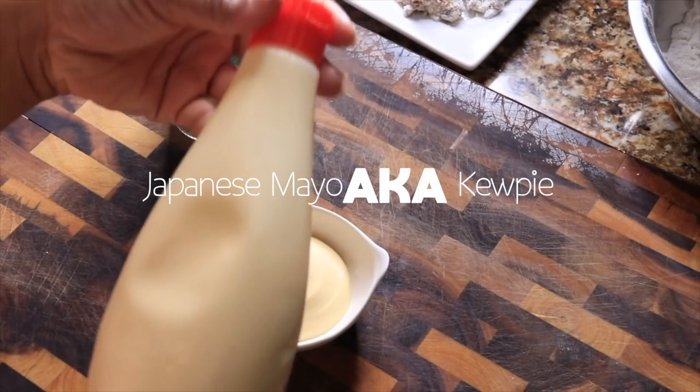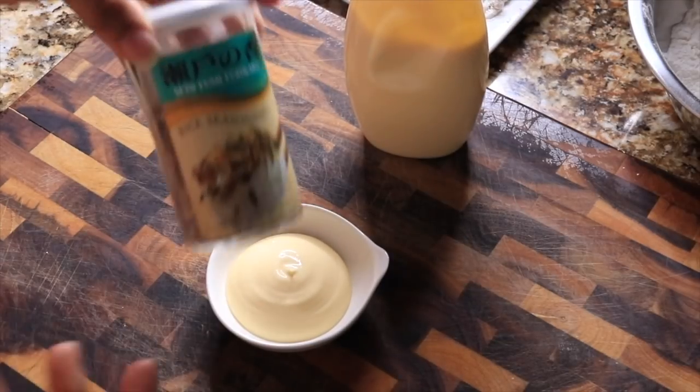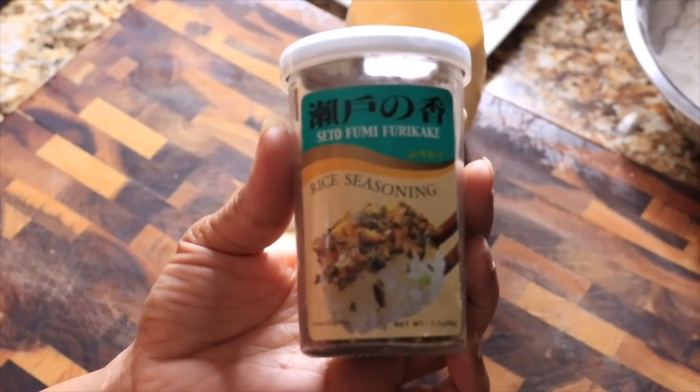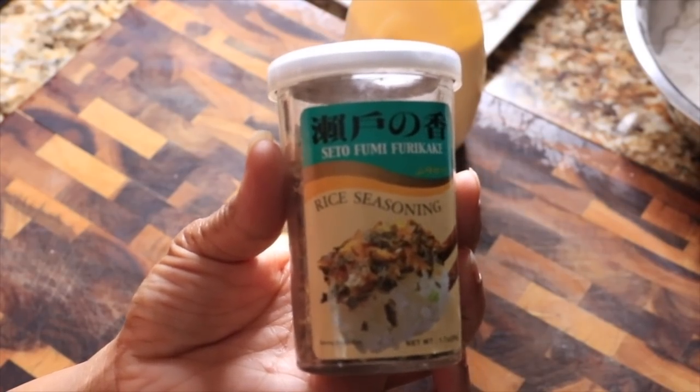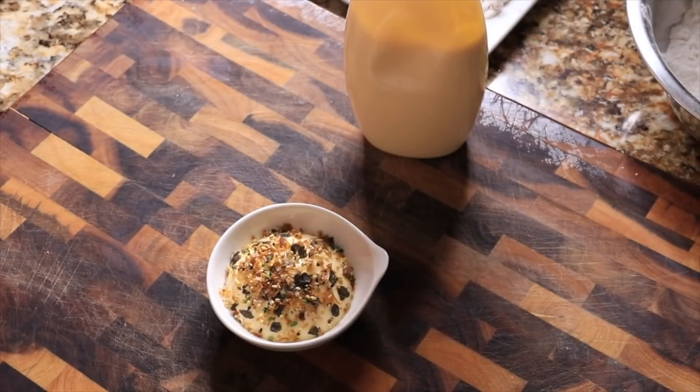This is Japanese mayo and I'm simply squeezing it right out of the bottle, and adding an umami punch of this rice seasoning. It is so delicious — I'll leave a link below as to where you can get it. Meanwhile, the oil is at 350 degrees.